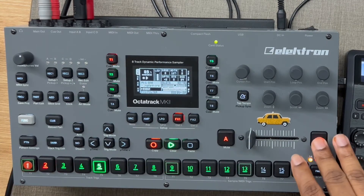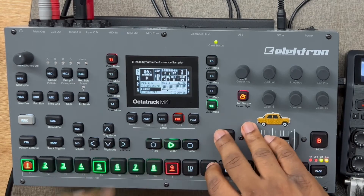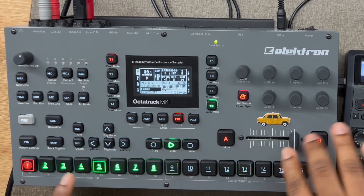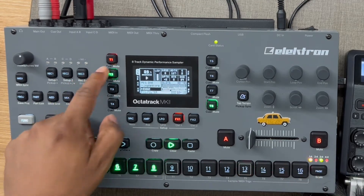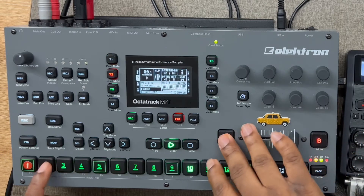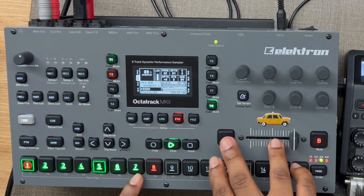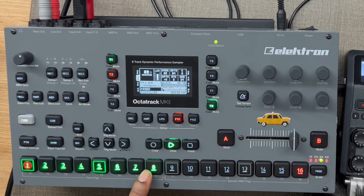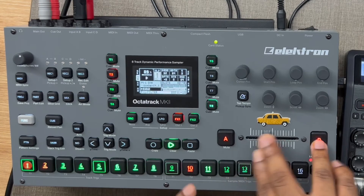Let me mute track one before going to track two. What I'm really doing between scenes is focusing on what I can do to make this more intriguing — finding different things that can be swapped. It's pretty cool. As you can see, all the scenes do something different. And track two, you can hear, is like birds.